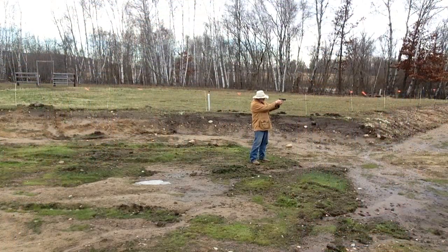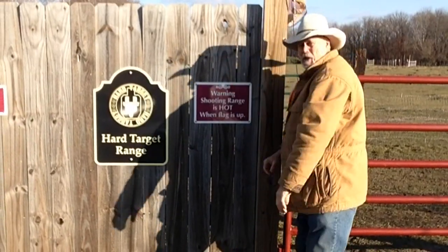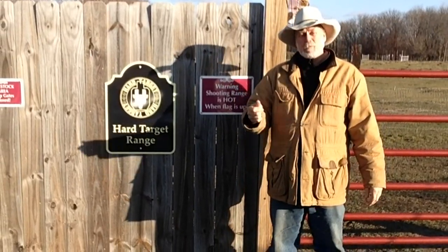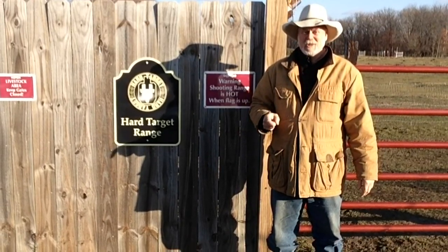Well there you go guys — before I leave you, let me just thank you for watching Hard Target Range. That ends another episode. Thanks for tuning in guys, from Mr. Holster and Jack — go out and stay safe.